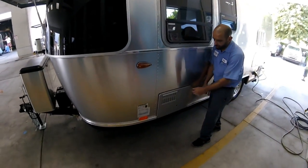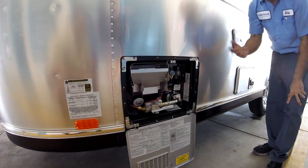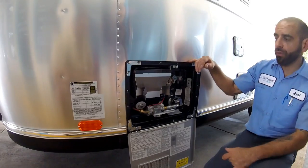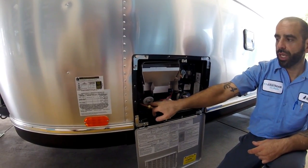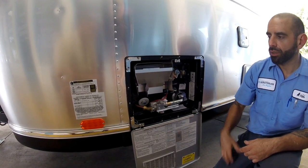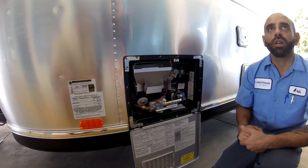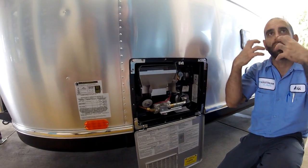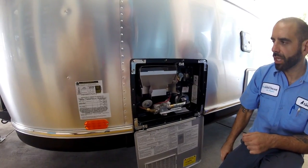Water heater — it is service side only, but you can obviously clean it out and keep it clean. If you need to store it for a longer time, this is the drain plug. Undo that and let the water flow out. Drain the water — don't let it sit in there if you're going to store it for six months or a year, because it's going to start stinking really bad.